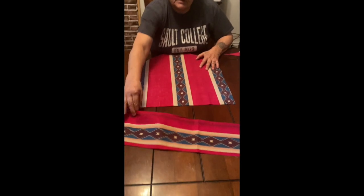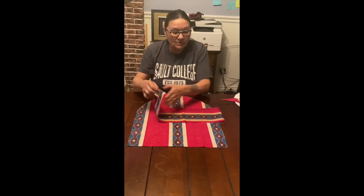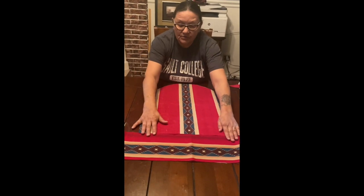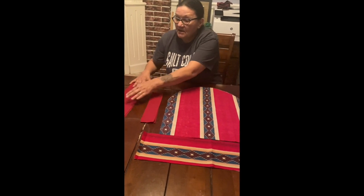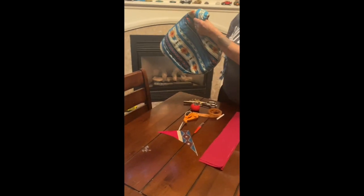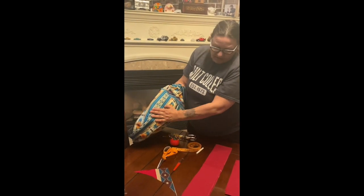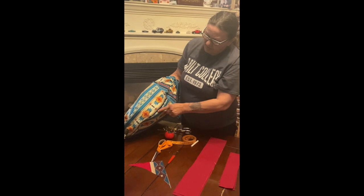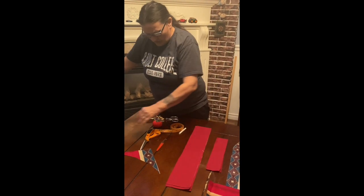Now this is the same material — we've flipped it over so the pattern is running the opposite way. We're going to make our drawstring from this piece, and this other piece will give our drum its depth. You'll have to take that measurement too — some people have a deeper drum than others. Measure that if you need to or eyeball it, whichever you choose.